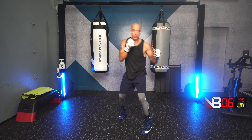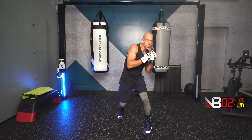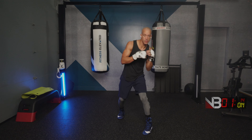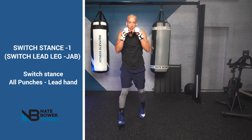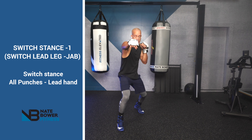You're throwing a hook from the lead side, an uppercut from the rear side, hook from the lead side, slip. Three, two, one. Next combination: switch stance.